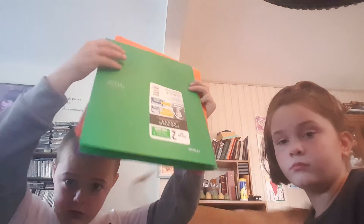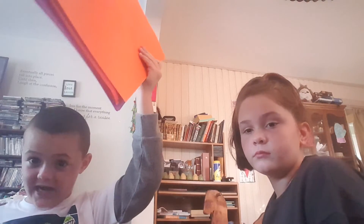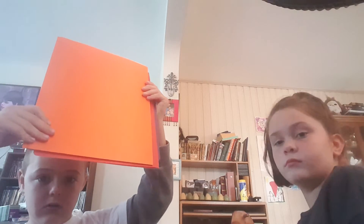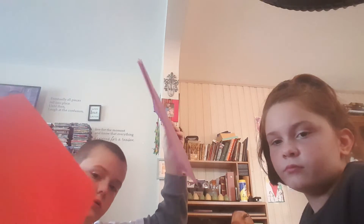So we have a blue folder, a green folder, an orange folder, a red folder, and a purple folder.